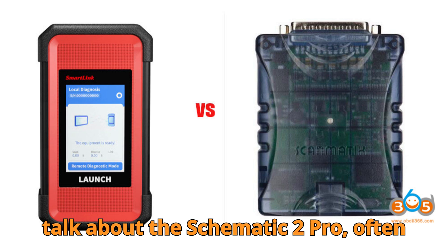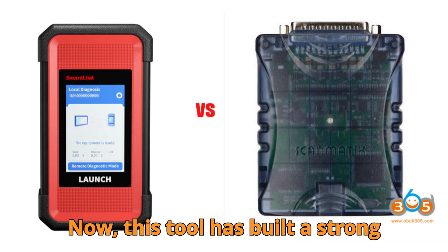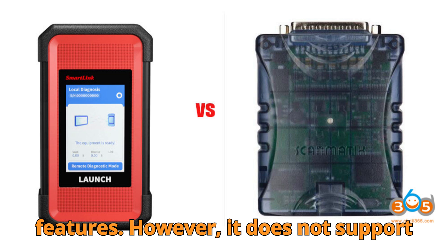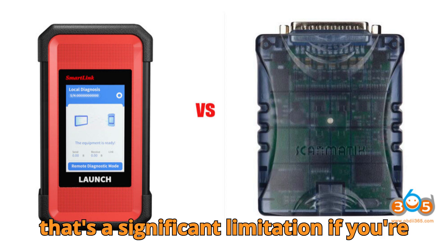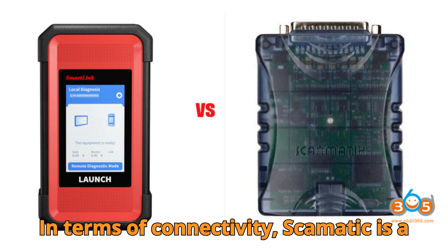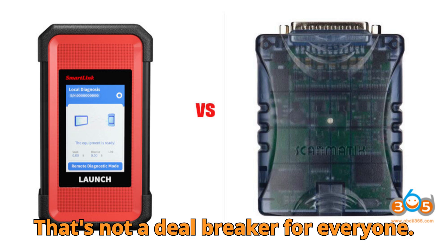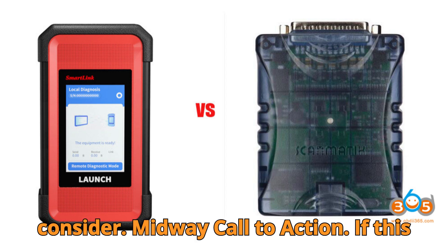On the flip side, let's talk about the Scamatic 2 Pro, often referred to as the SM2 Pro. This tool has built a strong reputation, especially for people who work with Nissan Consult or Renault Clip, thanks to its stable ignition-on features. However, it does not support DoIP or CAN FD, and that's a significant limitation if you're working on modern vehicles, especially German giants like BMW or Mercedes-Benz. In terms of connectivity, Scamatic is more old-school — it's strictly USB-only, which means no wireless operation. That's not a deal-breaker for everyone, but for technicians who need mobility or work in tight spaces, it's something to consider.